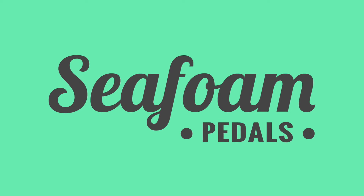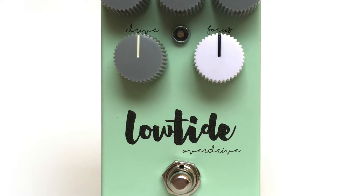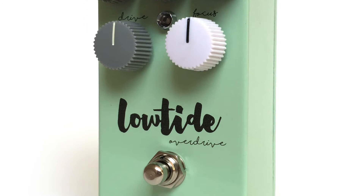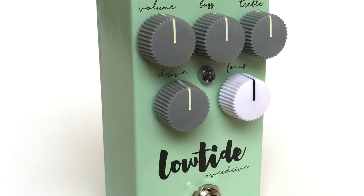Hey guys, this is Dave from Seafoam Pedals. Here's a quick demo of the Low Tide Overdrive. It's a versatile low to medium gain drive that's transparent, but also extends the frequency range of your guitar. This is not a clone — it's a circuit I've been tweaking for a few years in my pursuit of great tone.